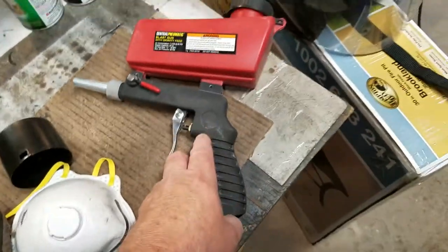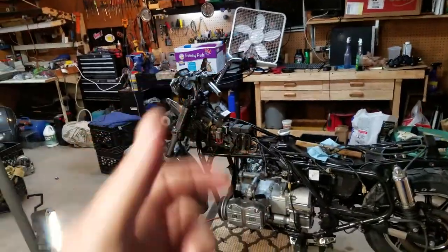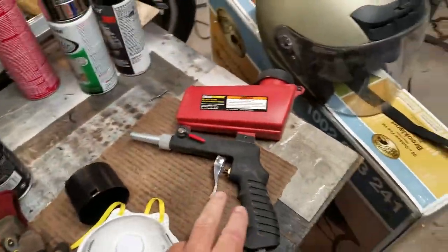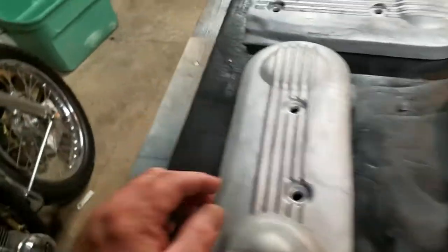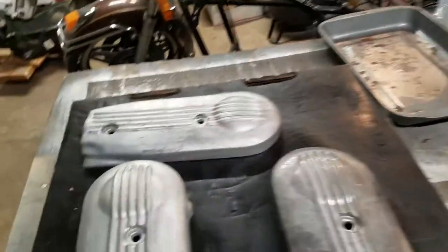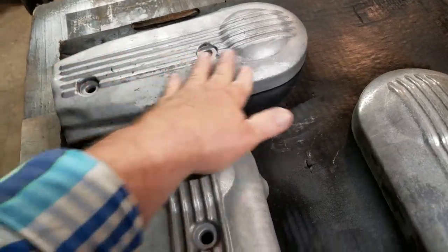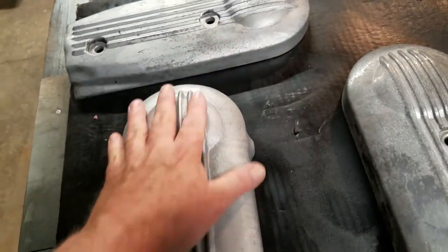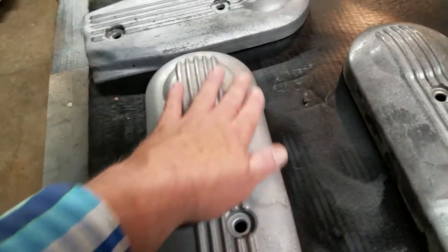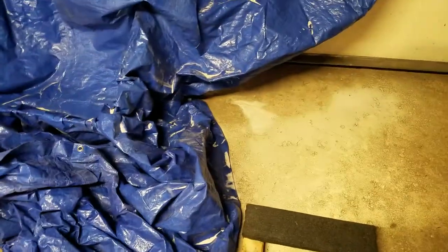I picked up this little sandblast thing from Harbor Freight — the Central Pneumatic — for $20, with a little container of blast media. It worked really well. It took something rough and made it smooth, and I only used about half the container doing two pieces. It turned out pretty nice — smooth as silk. However, it does make a bit of a mess; no matter how hard I tried to keep it in that little box, it just went everywhere.